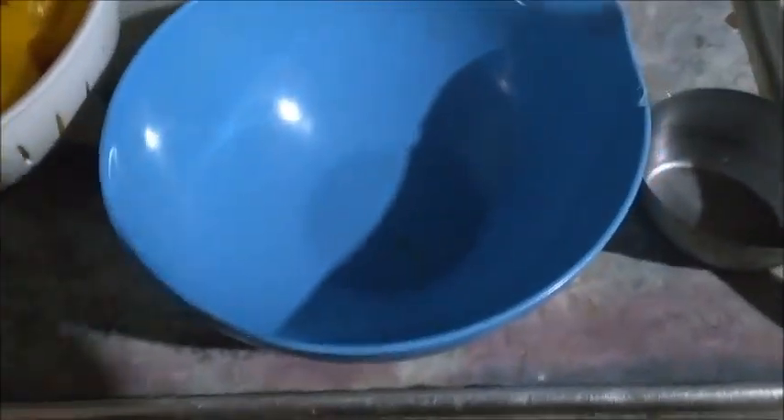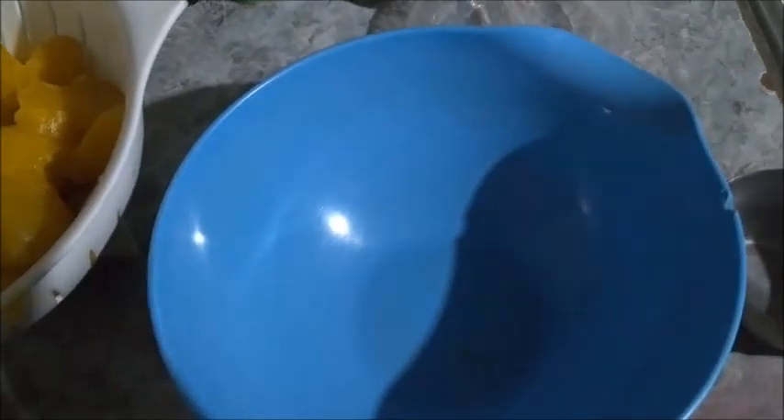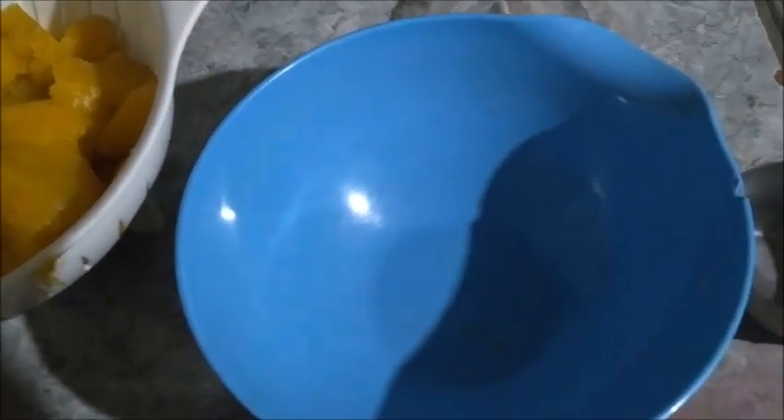Because I'm missing one ingredient — lard — I'm not going to make a traditional pumpkin pie crust. I'm going to make a graham cracker crust. I do have that and I've got butter. It's just three ingredients: butter, graham cracker, and sugar.